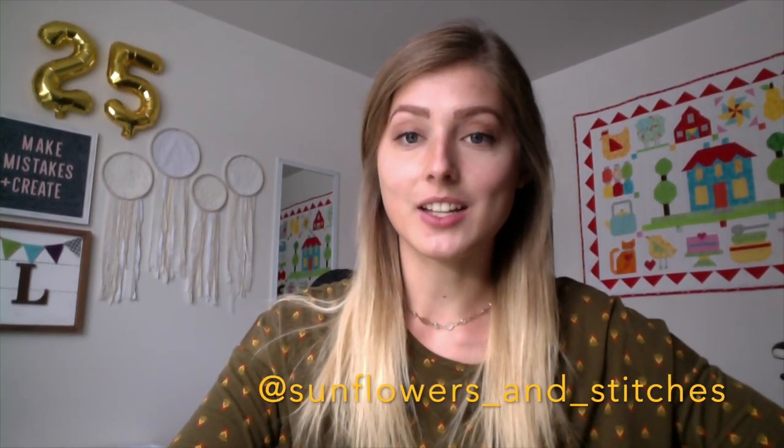I hope you enjoyed the video today. If you did, please go ahead and like it and comment something that you want to learn in a future Tip Tuesday — I'd be happy to teach you. Please go ahead and subscribe to my channel; I'm trying to grow my following so I can continue to do these fun things. And check out my Instagram page, it's called Sunflowers and Stitches — that's where I do my craft projects and share my creativity. Bye guys!